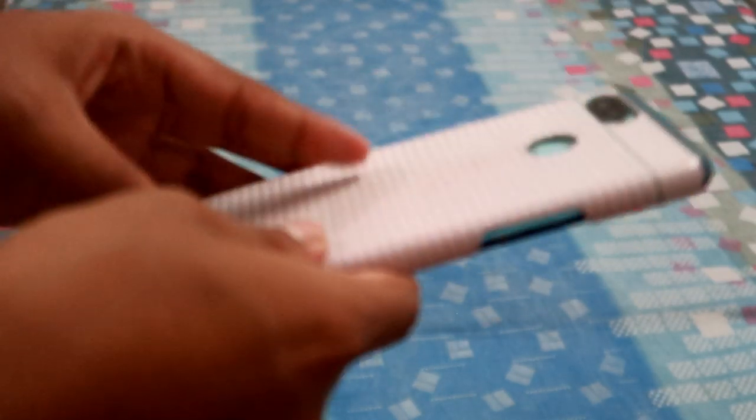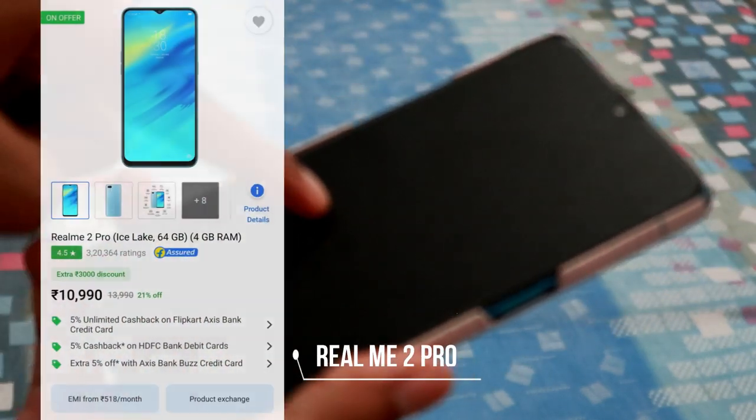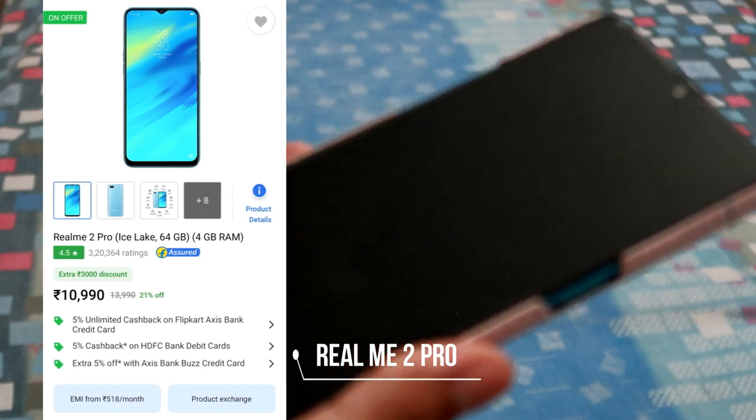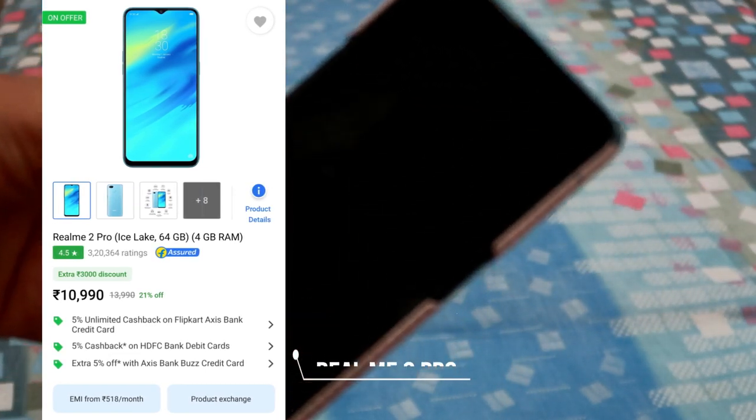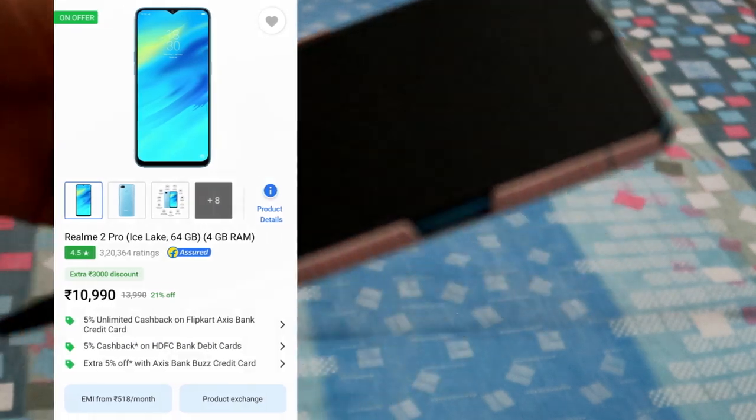So the first thing I have here is my phone. This is the Realme 2 Pro. This is how I started my vlogging. Basically what I want to say is you don't need a high-end camera or something like that. If you want to do vlogging or YouTube, start with what you have and see what happens. If your channel grows, then you can definitely upgrade your equipment. So yeah, this is what I started my initial vlogging with.